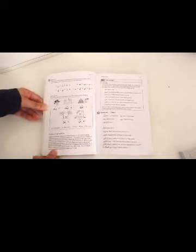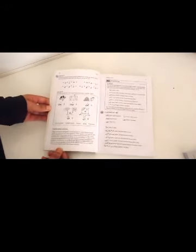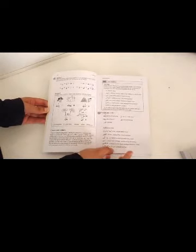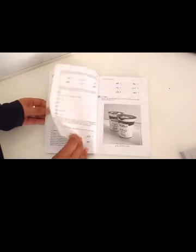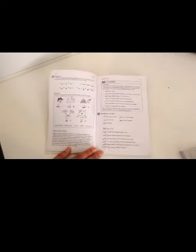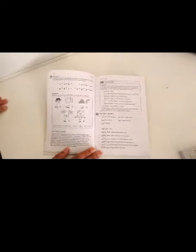So if you're anything like me who learns by actually doing rather than just looking and listening, then this is the resource for you. It's really easy to follow. Not only is the Arabic kept simple, but the English is kept simple too. From experience, I can tell you that I've studied Arabic books written in such a complicated way that I've doubted my ability to speak English, let alone Arabic.